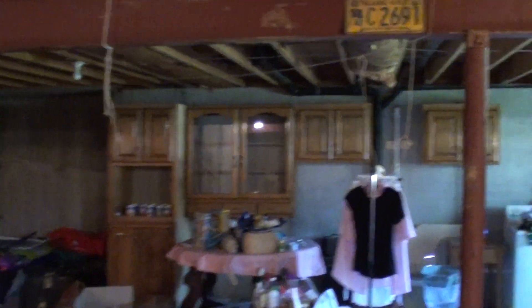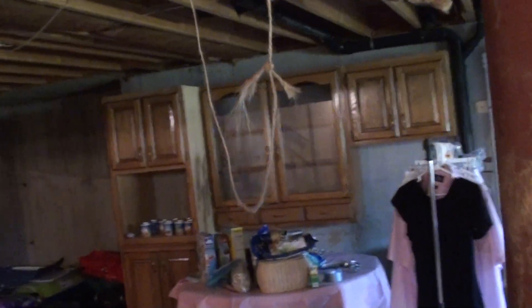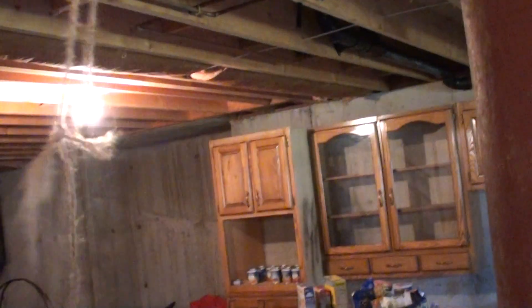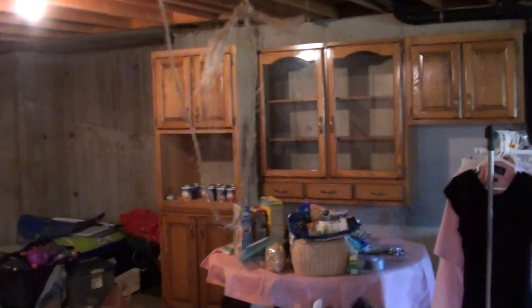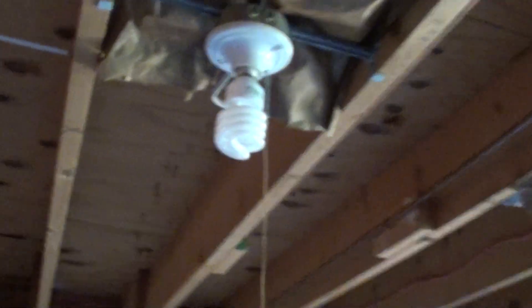And also on the other side, we have this — more useful space, especially for when we're not using this anymore. We can store all sorts of things down here in the basement in these shelves. A great reuse of the cabinets from upstairs. Just compact fluorescent lighting.